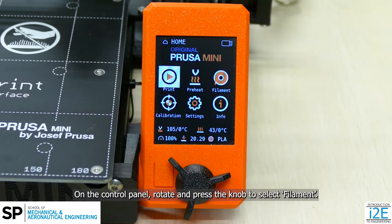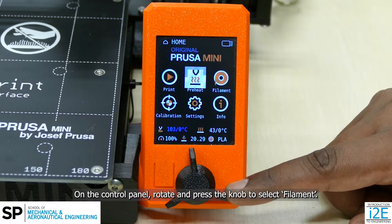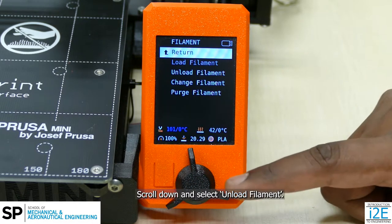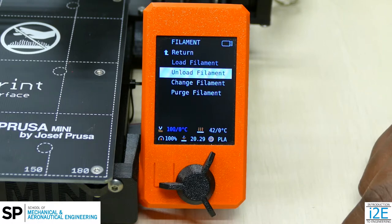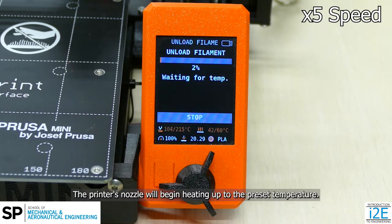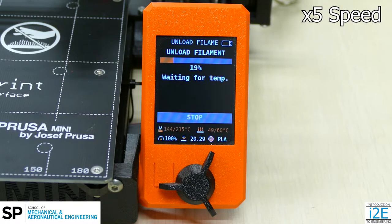On the control panel, rotate and press the knob to select Filament. Scroll down and select Unload Filament. The printer's nozzle will begin heating up to the preset temperature. This will take about a minute.